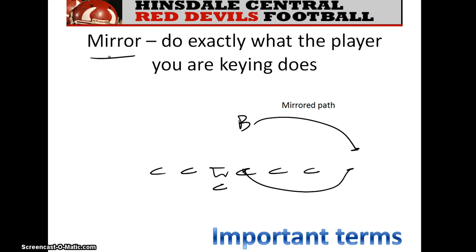Mirror is a term you'll hear every now and then. Mirror means you do exactly what your key does — if your key pulls, then you pull. You mirror it. It's almost as if there's a mirror there and you see a degree of symmetry between the two responses.